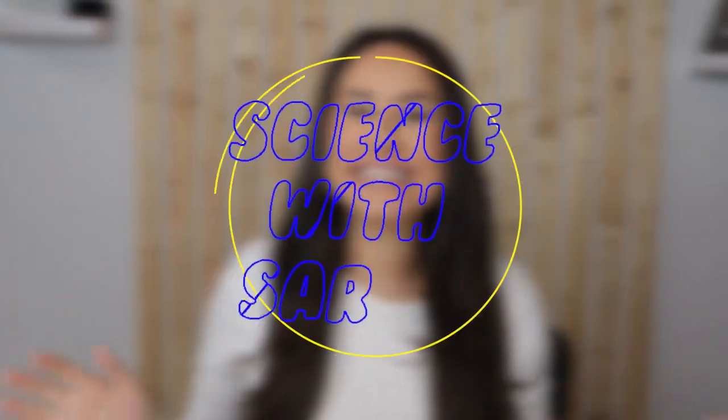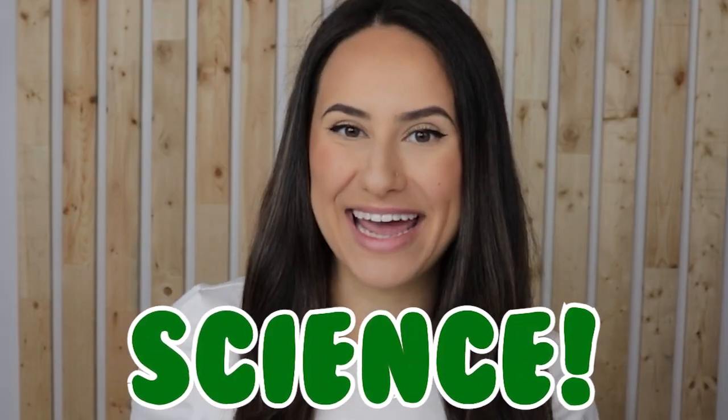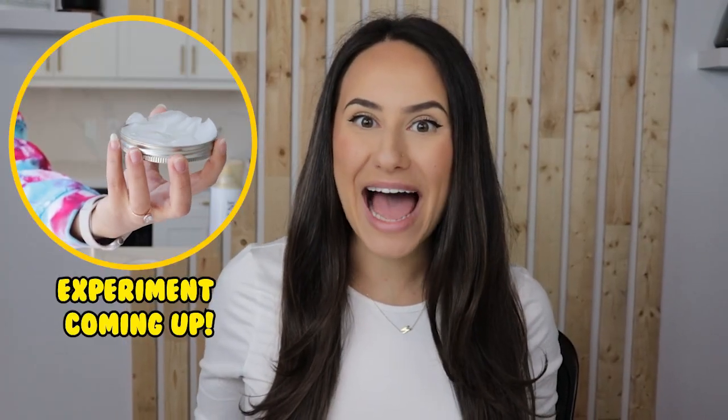Hey little scientists, welcome back to Science with Sarah. Have you ever wondered why it rains or how clouds form? Today we're going to answer both of those questions with science, and then we're going to make a cloud in a jar with just a few simple ingredients in your kitchen. Let's get into it.